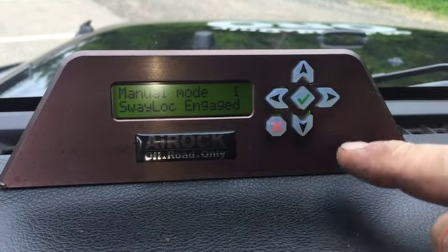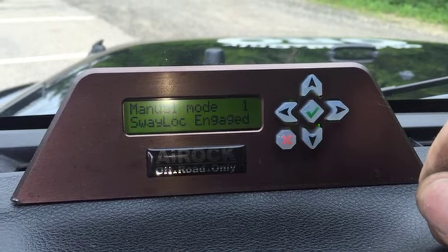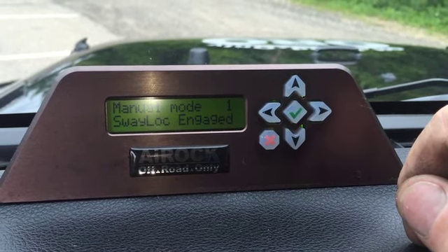The air rock is controlled by these directional arrows. The checkmark always brings you to a pre-programmed height, unless you're already there — like it said, 'at target height.'